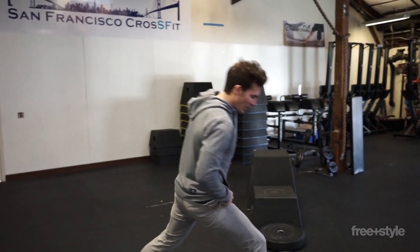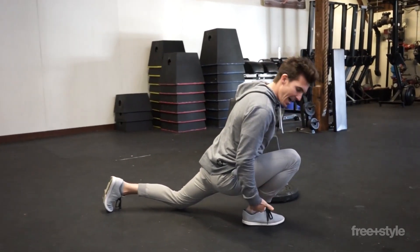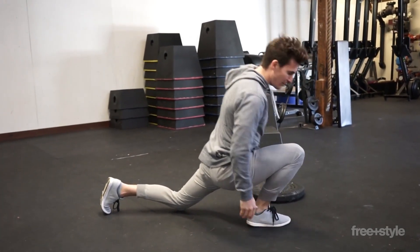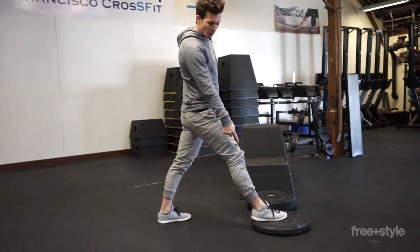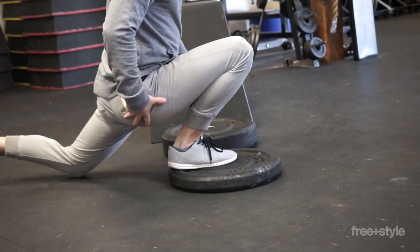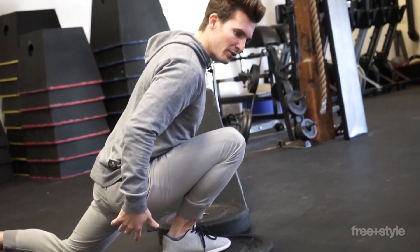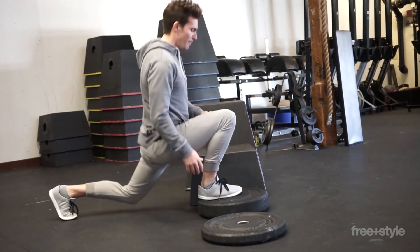So what can we do? We can take that same lunge we had — where we were leaning forward and leaning into it — but now instead of having our foot on the ground, we're going to exaggerate this by bringing our foot up to a little step. Look how small this little step is, but it's enough to make me feel like I am almost getting that back knee off the ground. I can progressively load that up.